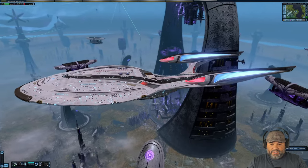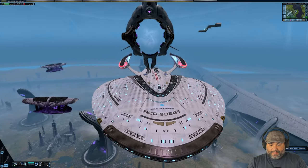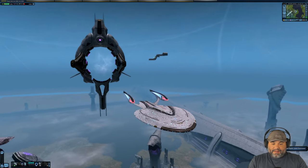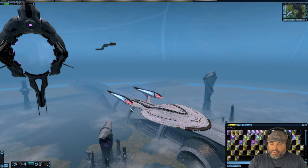My ship's name is Majestic and it is really, really neat. All right, let's get to the good stuff — we've got a bunch of vanity shields to go through.